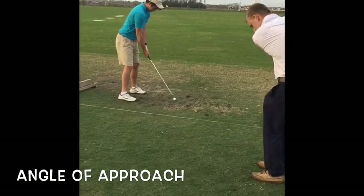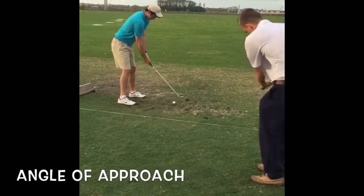You don't have to swing too hard, just kind of get the motion — you're coming down steeper on the ball.